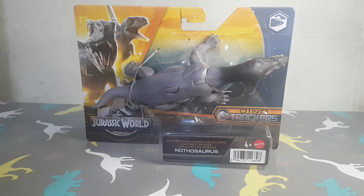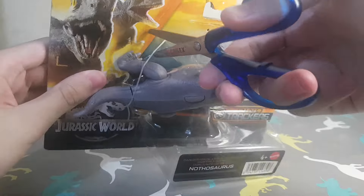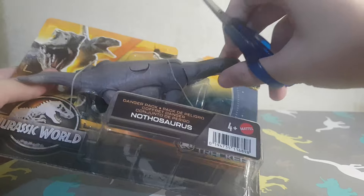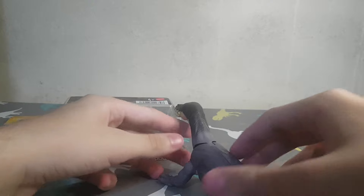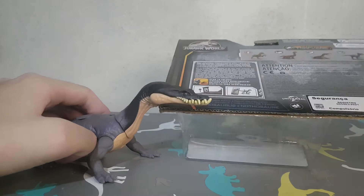Okay, first let's open the Nothosaurus. I thought it would be smaller here. Okay, so here we have the Nothosaurus outside of the box. Let's look at the box first.